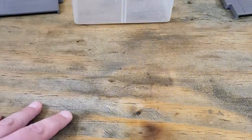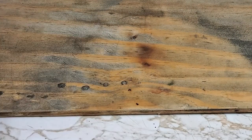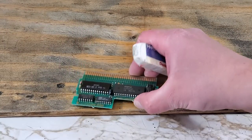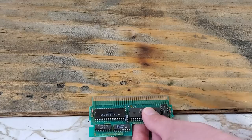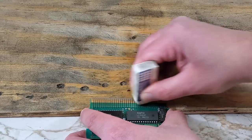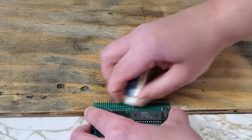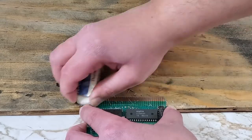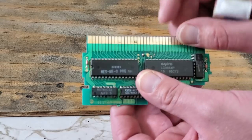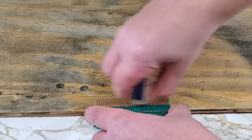Next we'll get to those corroded connectors. I'll be starting off with a high polymer eraser, also known as a drafting eraser. We'll just set the board on the edge here and polish it until we don't notice much more happening. Already looking better, but we still have this to take care of. We'll do the same to the other side.